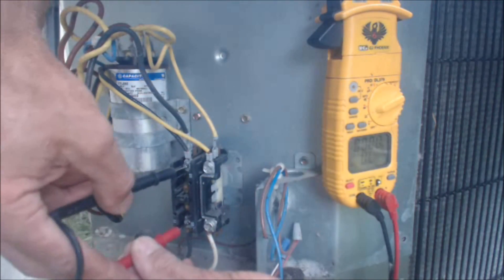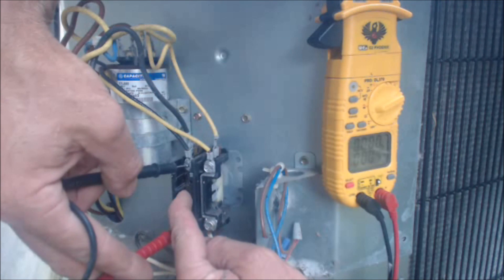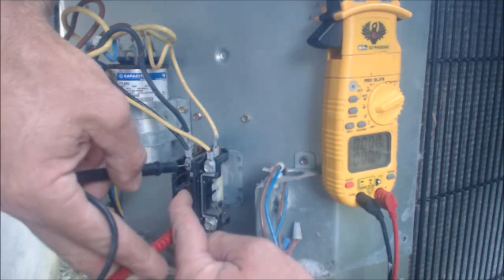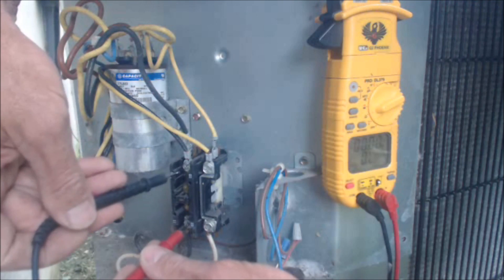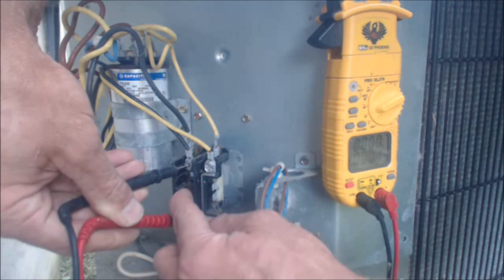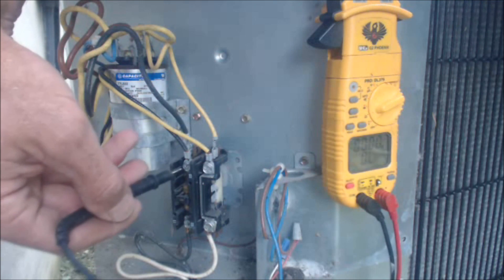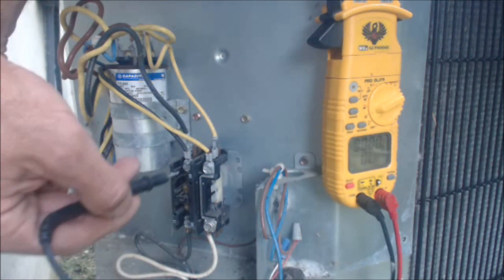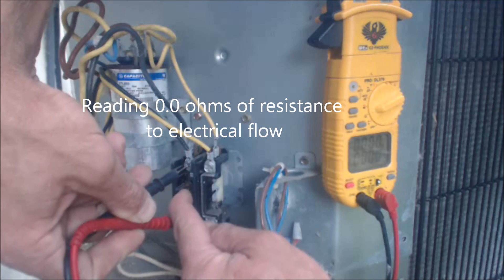If we were to read from here to here, we get OL. Once again the disconnect is off. When I press this in, we're checking the contact right now, and we have basically zero ohms of resistance — about 0.5, but that has to do with how hard I'm touching on these contacts with the probes. So this contactor is working. Sometimes I've seen these contactors actually melt and weld the electrical connection in the ON position. I've also seen spiders build webs underneath the contacts, so even though it sucks in it's not making a connection. That's how you read it on resistance — press it in like I was showing you. So that contactor is good.